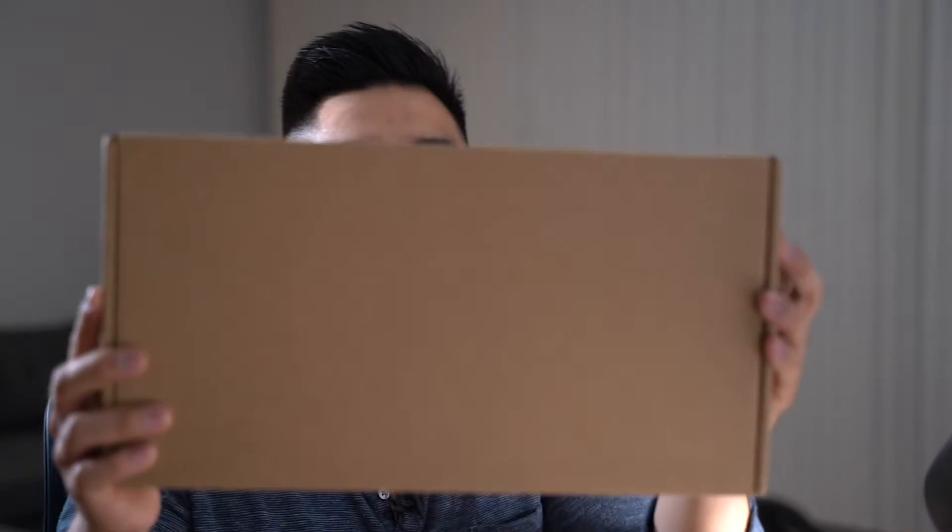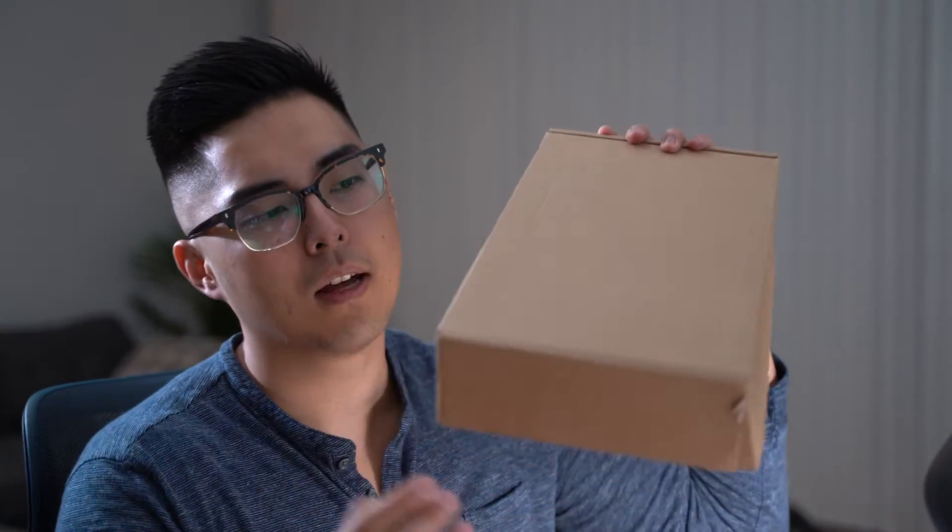So in your shipment, if you're doing the free shipping or like me, you can do the DHL express shipping. You get a box like this, simple box, there's padding inside, you open it up and you'll find a few things.